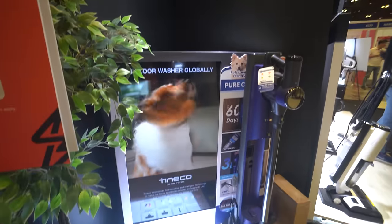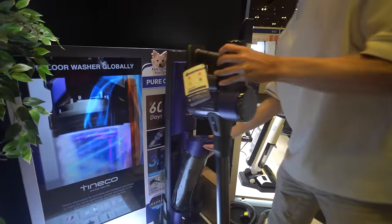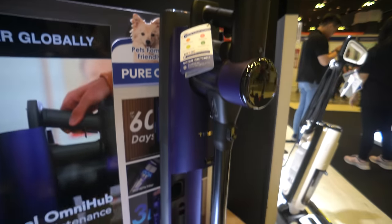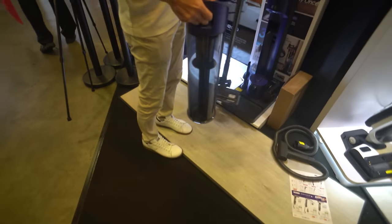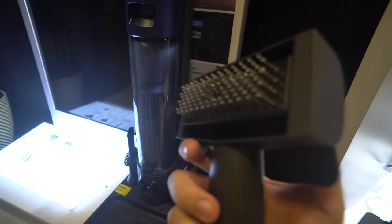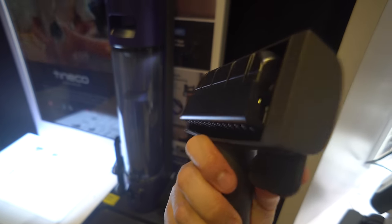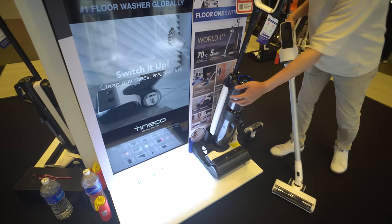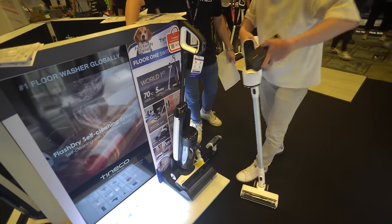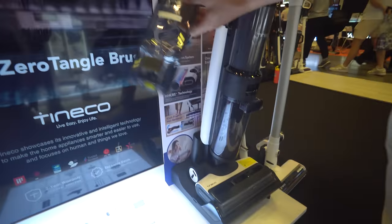At the Tineco booth — one of my favourite brands when it comes to wet-dry vacuums — I covered their products way before they were even popular here in Singapore. What caught my attention is this Pure One vacuum that has the auto empty feature. The bin is super big, probably able to hold months of dust depending on how frequently you use it. Another cool feature is for pets that shed a lot of fur — they have this brush attachment that you could use to brush your pet directly, and the tool also allows the vacuum to easily suck away the fur stuck on the brush. And of course, you will always find their flagship wet-dry vacuum here. The S7 now comes in a set with a stick vacuum whereby the motor is interchangeable between the two. Here's a look at the size of the clean and dirty water tank.